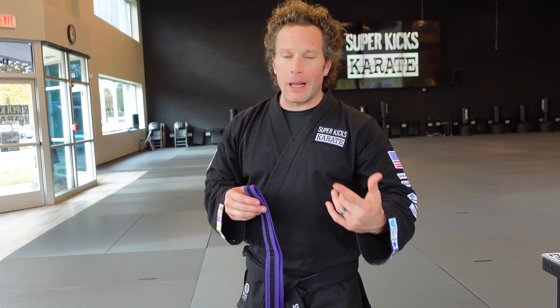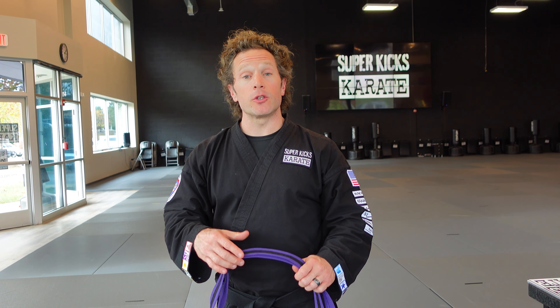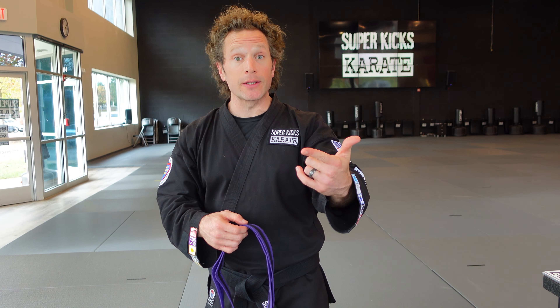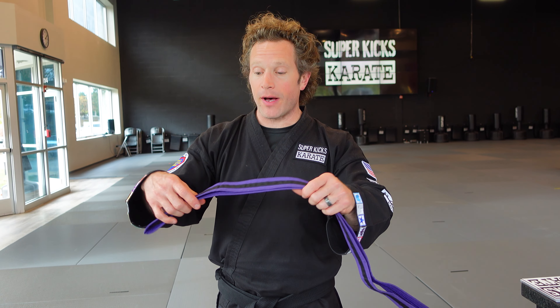Whether you are a white belt or a third degree black belt, if you're not using your belt I would like to suggest that you always tie it. Your belt represents your hard work, it represents your skill, it represents what you've done on the practice floor, and so we want to be respectful of our belt and of our work.